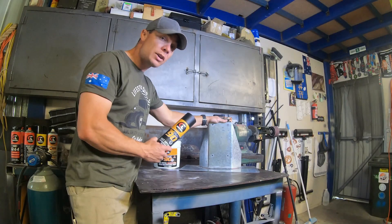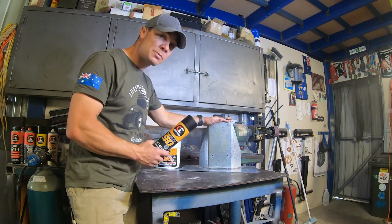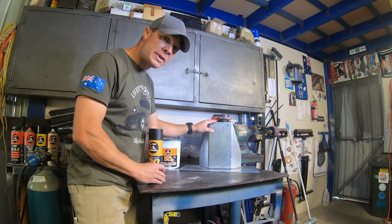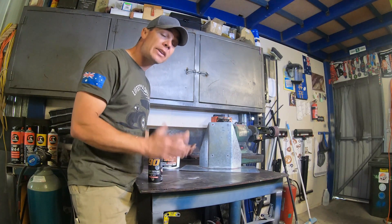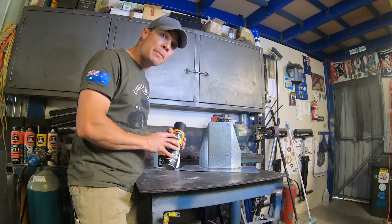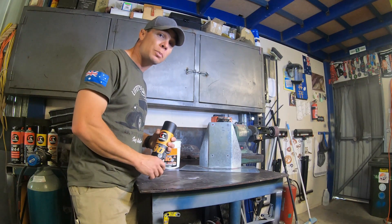Now we'll show you how the aerosol pack works, just on a small job we're going to give to a customer to give it ultimate rust protection. We've already got galvanised steel, but everywhere that we've drilled, ground the galvanising away for welding, and welded — it's now exposed to rust later in its life. So we'll hit it with the Galmax 90: it'll protect the steel and prime it ready for its top coat.